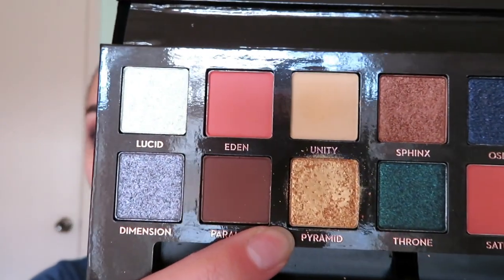Now I'm going to go back into the same palette and go into the shade Pyramid, taking my brush and patting it right over the top of the lid. I start by patting and then blend it out a little bit once I get a good amount of product on to create that color I'm looking for.